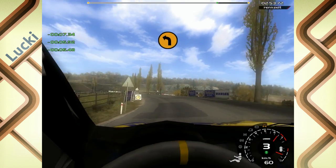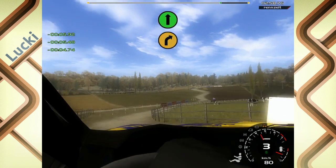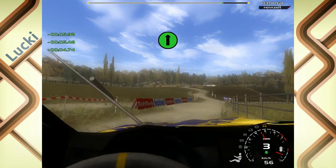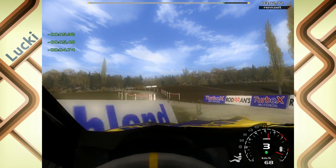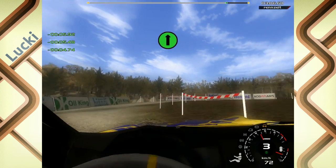50, 2 links, Mitte, auf Schotter, in 4 rechts, gerade. 100, 2 rechts, No-Cut, gerade, 20, über Gucke.